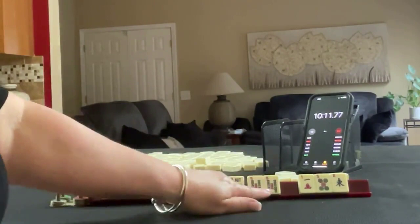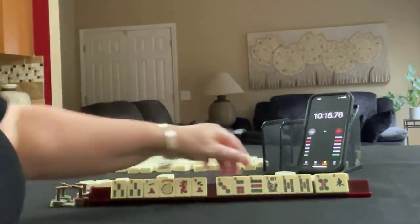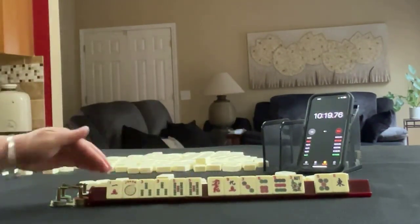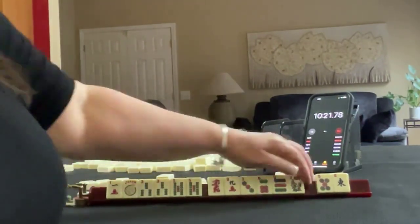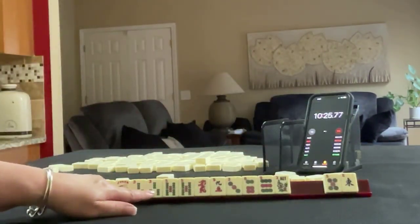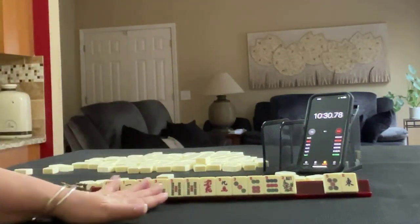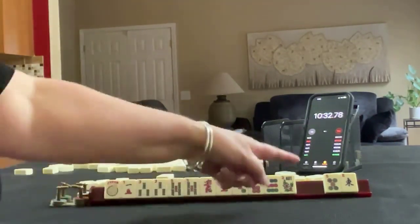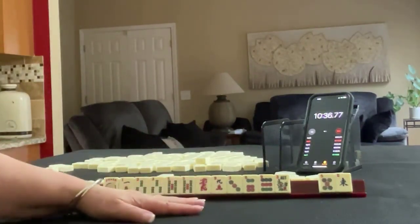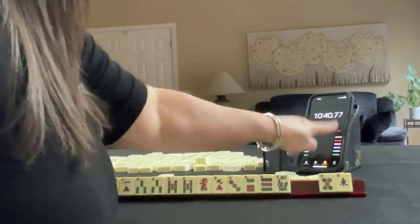We have 3, 5, and a 1. We could maybe keep that and play 1-3-5. Maybe start by discarding those — we're kind of in between 3-6-9 and 1-3-5. I think I would keep these and see how the drawing goes, discarding those first. If you would do something differently with these tiles, write 'Sprint 3' in the comment section below. Let's see how things went with our time.